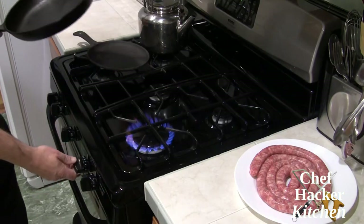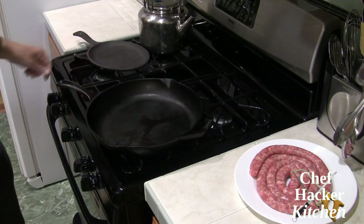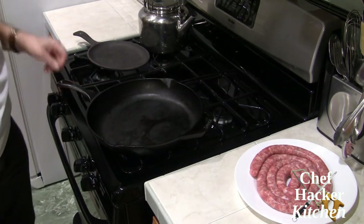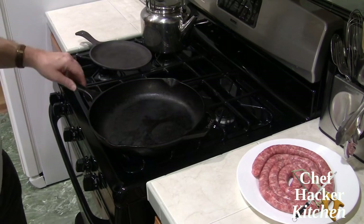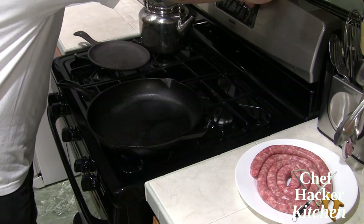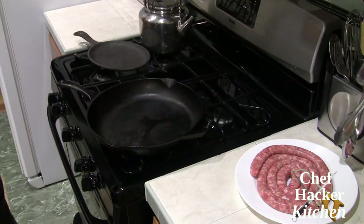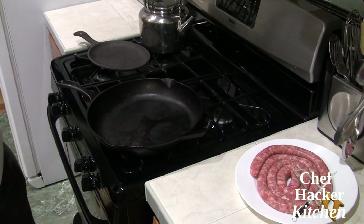The first thing we're going to do is heat up a pan. I'm going to use cast iron because I'm looking for some really good color on the sausage that we're going to cook in the pan. We're also going to set our broiler to high because we're going to use the broiler to char up the vegetables.